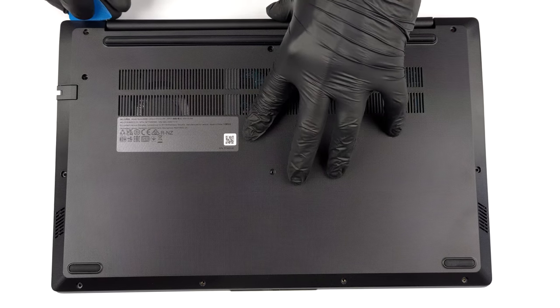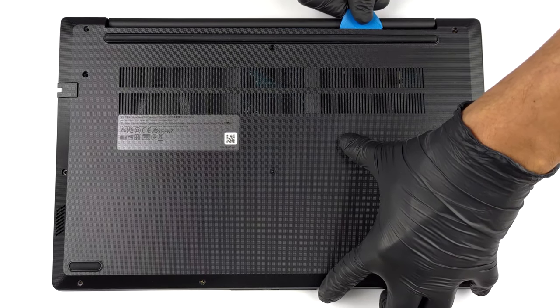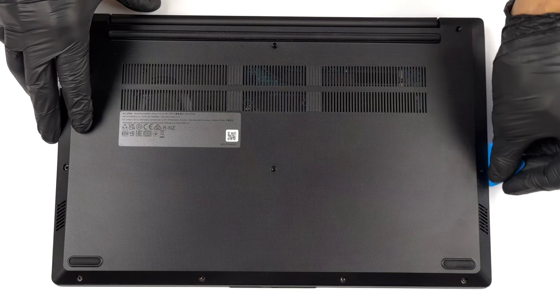To access this notebook's internals, you need to undo a total of 11 Phillips-head screws. Then, pry the bottom panel with a plastic tool and lift it from the chassis.